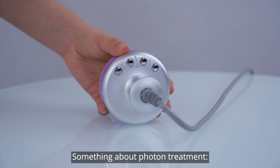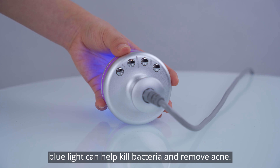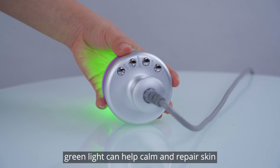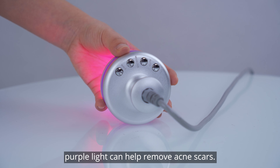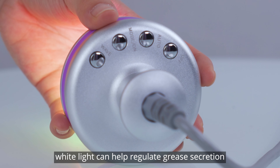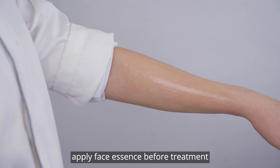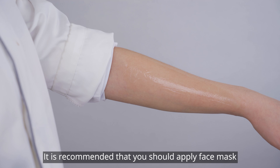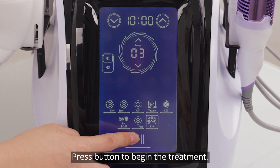Regarding light therapy treatment: red light can help with skin firming and anti-aging; blue light can help kill bacteria and remove acne; green light can help calm and repair skin; yellow light can help improve skin tone and brighten skin; purple light can help remove acne scars; white light can help regulate oil secretion; turquoise light can help promote metabolism. Apply face essence before treatment. It is recommended to apply a face mask and take the treatment at the same time. Press the button to begin the treatment.